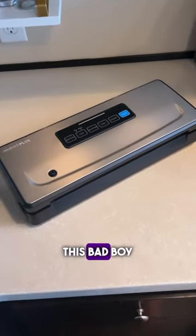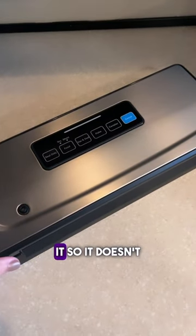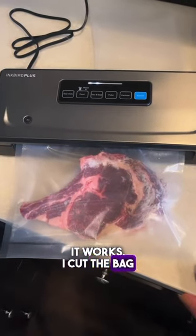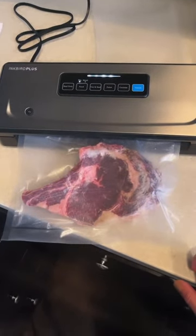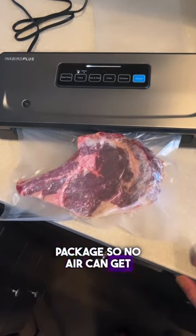I used this bad boy to vacuum seal everything, which makes it much easier to organize but also preserves it so it doesn't go bad. Here's a little look at how it works. I cut the bag to exactly the size I need, then it vacuums out all of the air and seals the package so no air can get in.